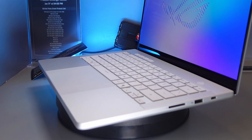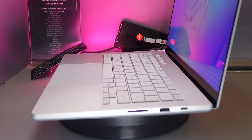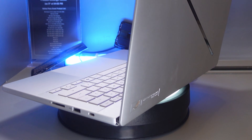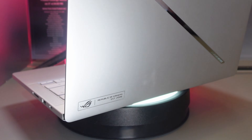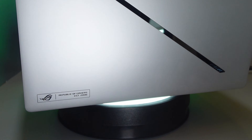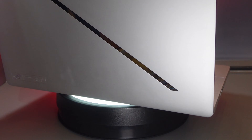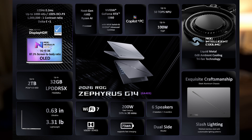Another major upgrade is a full-size SD card reader instead of a micro SD card reader, which is going to be much more useful for content creators. I personally used the SD card reader five times just last week alone — it's super useful, and it's actually one of the main reasons I would have skipped the G14 in previous generations.